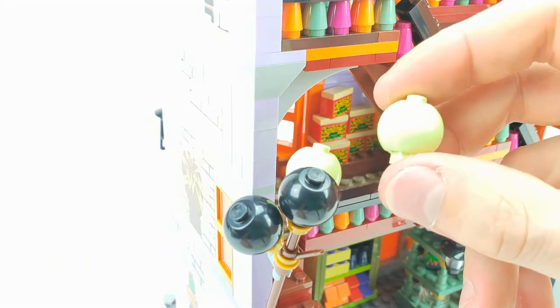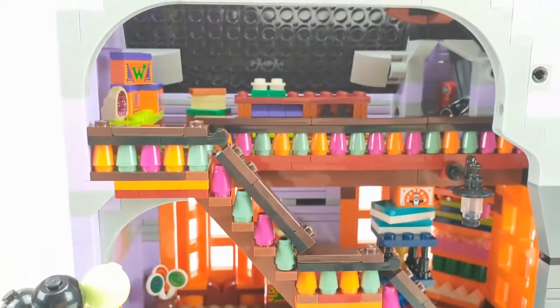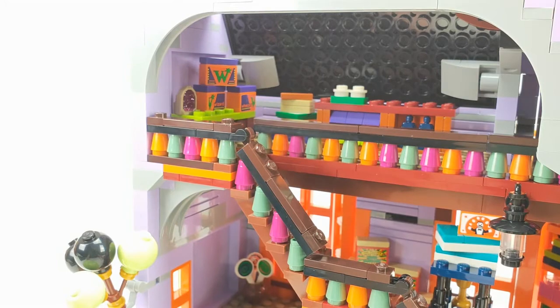The balloon piece comes in black and also in this very light green color. If you go up you can see some more boxes at the attic.